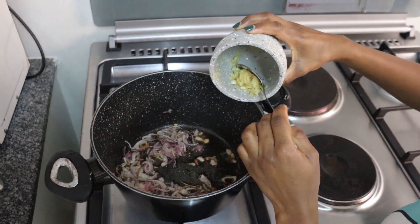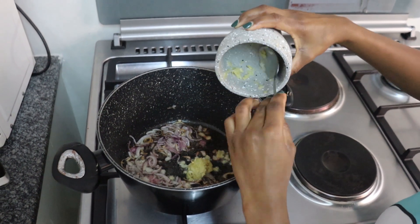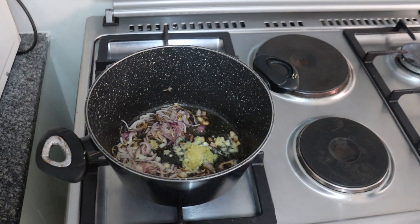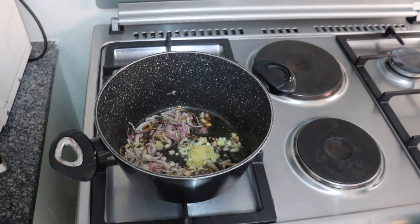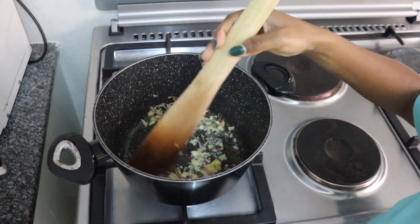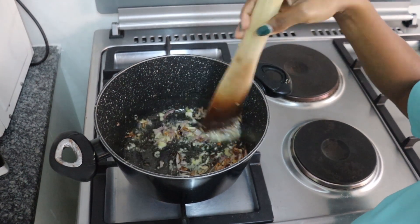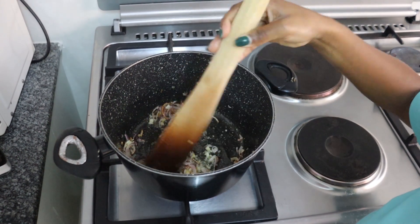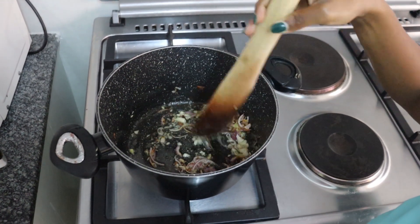As you can see, our onion has turned golden brown. I'm just going to put in my crushed garlic and ginger — it's a mixture of ginger and garlic. Then I'm just going to give this a stir, mixing everything together until all the ingredients are incorporated.